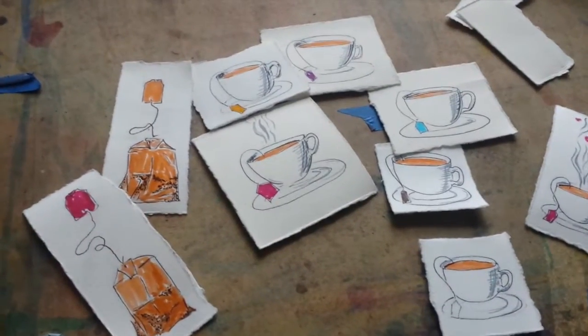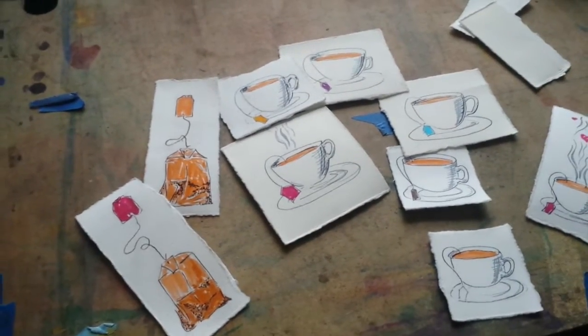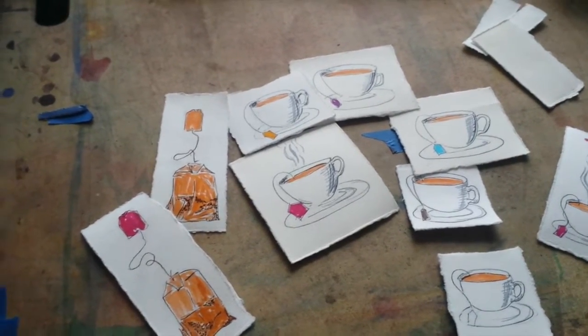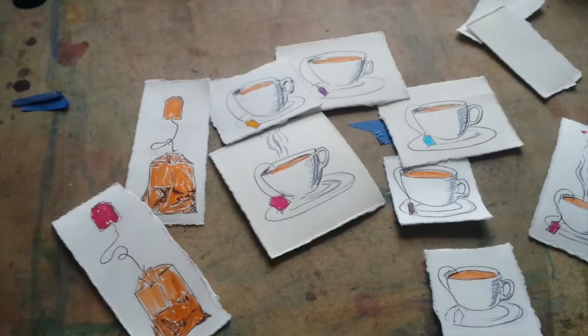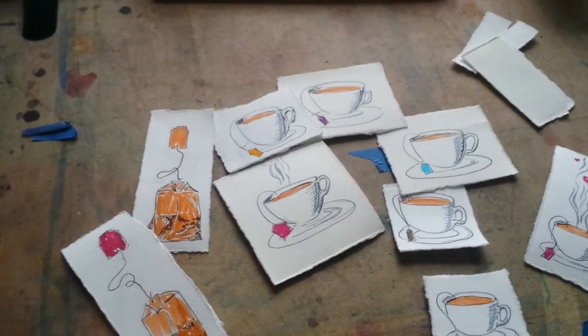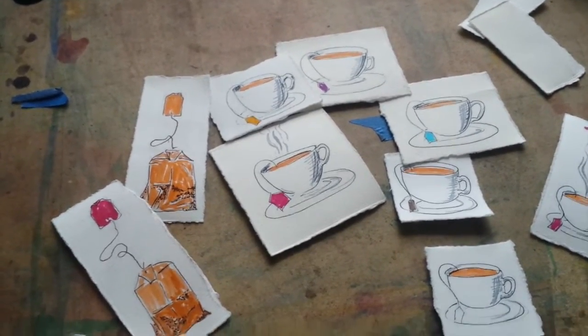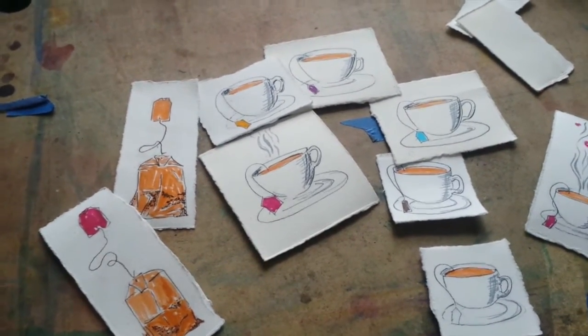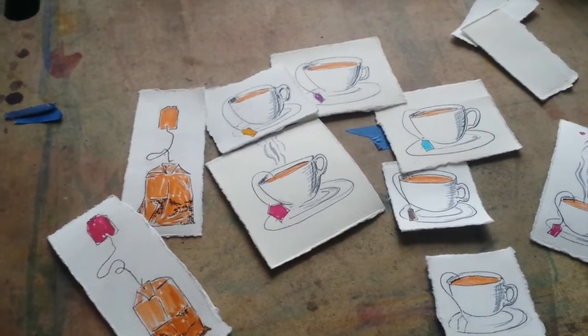These are the beginnings of cards that I'm making for a class that I'll be teaching this month. It'll be a tea party combined with an art section, and you guys said in a video last month in December of the Christmas bulbs, you wanted to see how I turned these little types of drawings into cards. So I'm going to show you how to turn those drawings into cards.